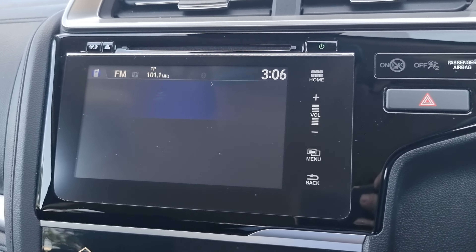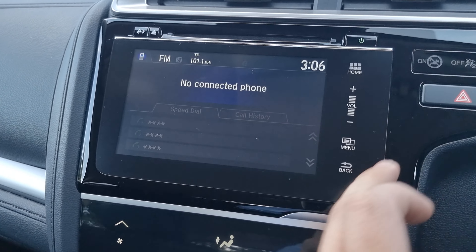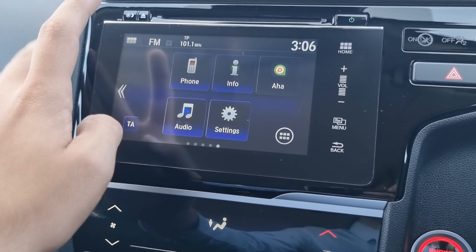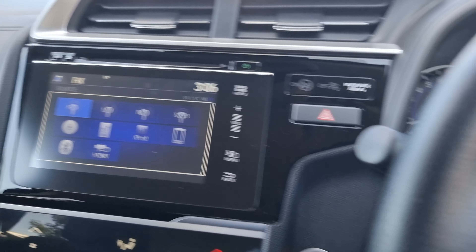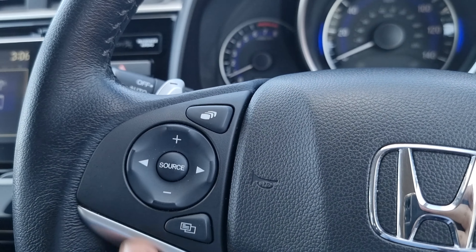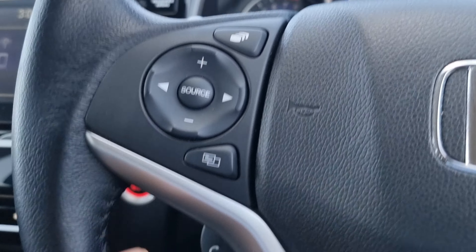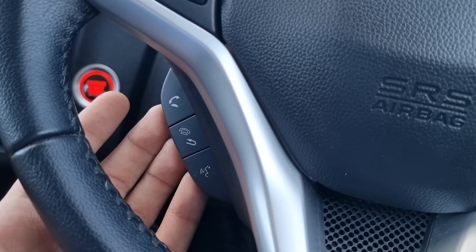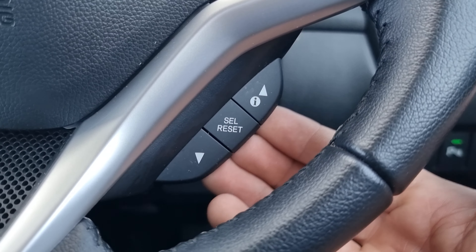This is a touchscreen and we do have Bluetooth hands-free. All your audio sources are just there. Your audio is controlled via the steering wheel buttons — volume up, down, and station select with source in the middle. Your Bluetooth hands-free and onboard computer are also controlled from here.